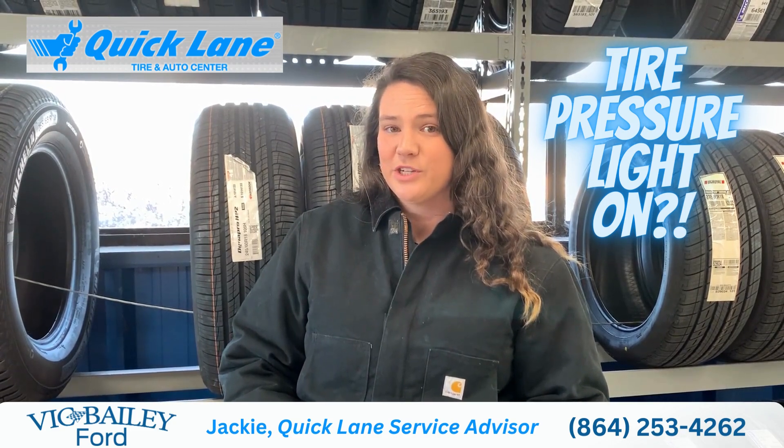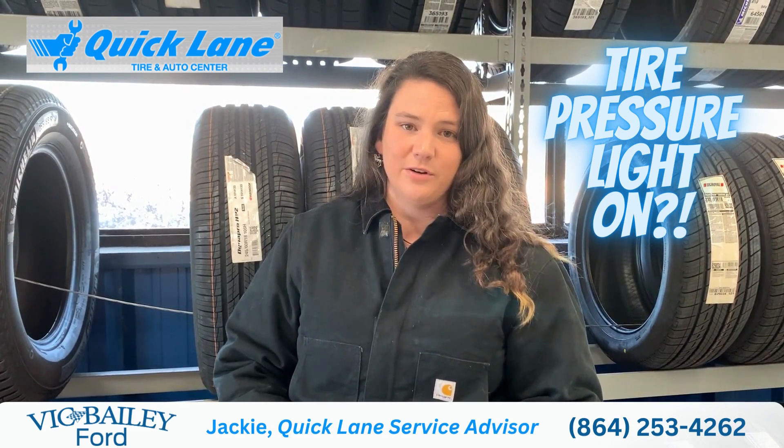It is $20 for us to check your tire pressure and retrain the sensors to your vehicle. Hope you have a good day.